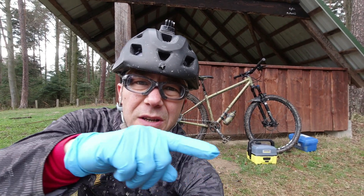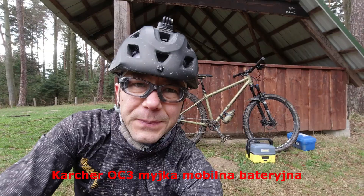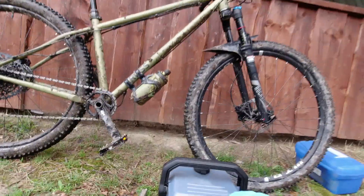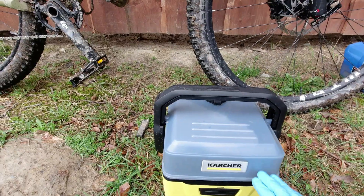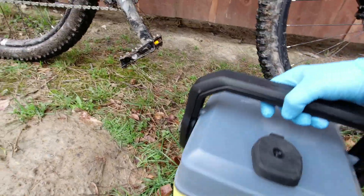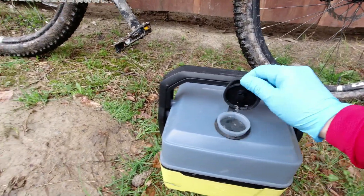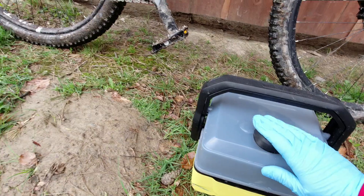I'm going to test a mobile myjka — the Cursher OC3. This is the mobile myjka. This is a 4-litre version. This is a 1-litre.